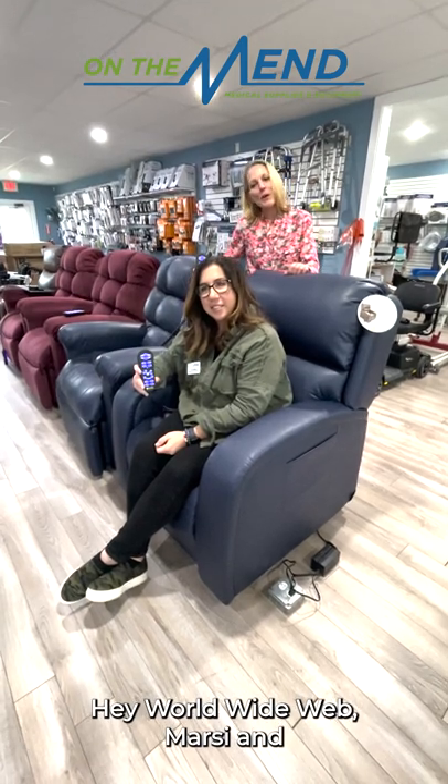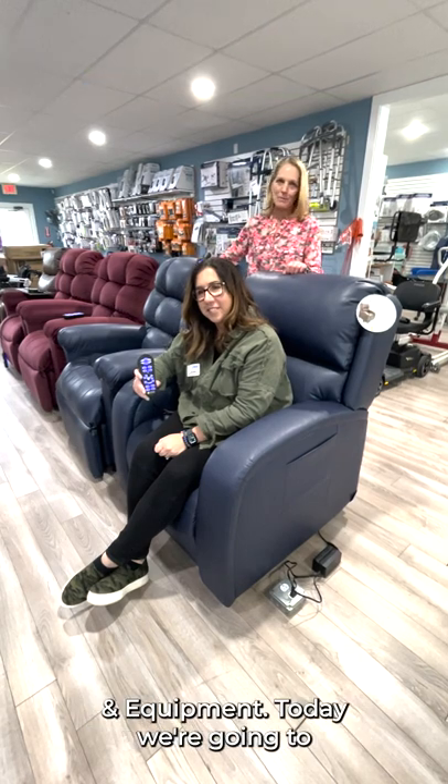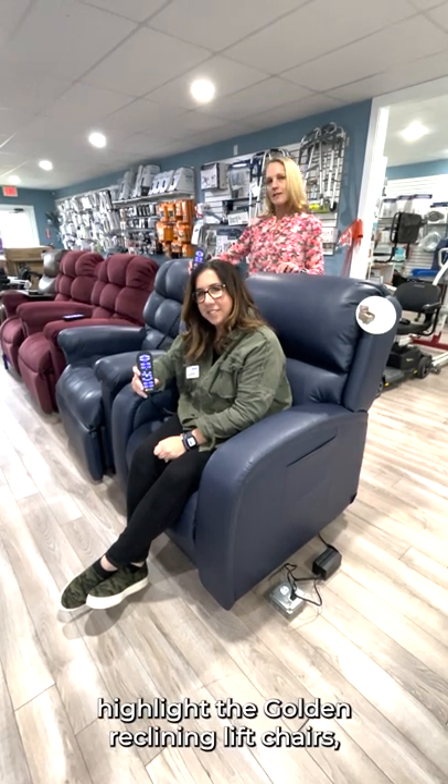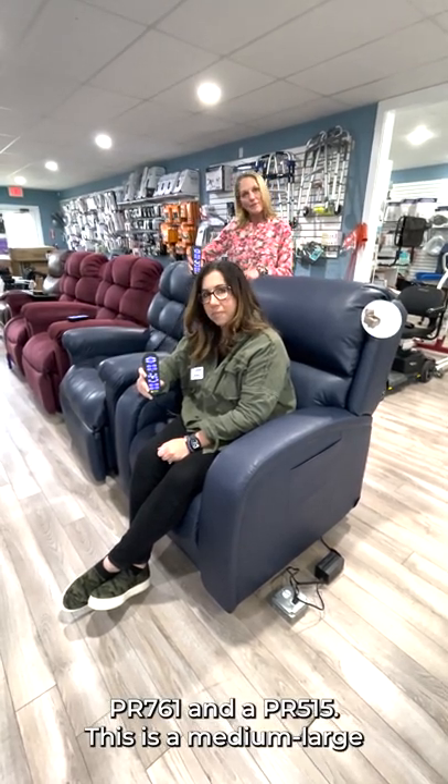Hey World Wide Web, Marcy and Kara here from Omnimend Medical Supplies and Equipment. Today we're going to highlight the Golden Reclining Lift Chairs PR761 and the PR515.